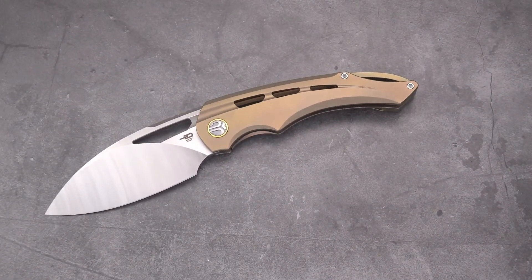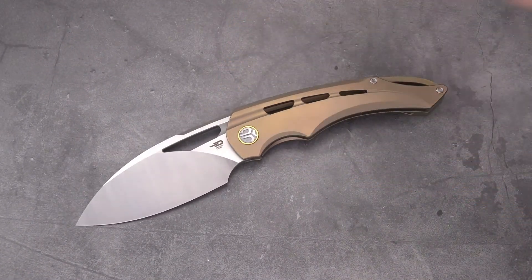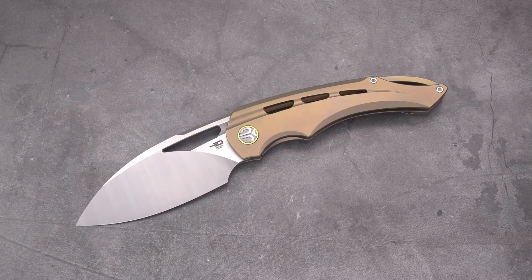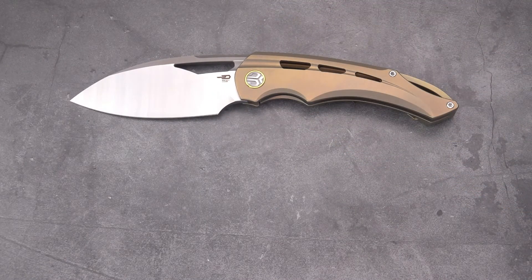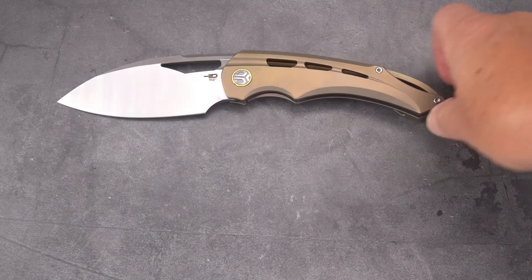Some brands are cheaping out, giving you just a box with foam inside. Bestech is holding things up, although I've seen their prices going up. At this level, they are not cheap.